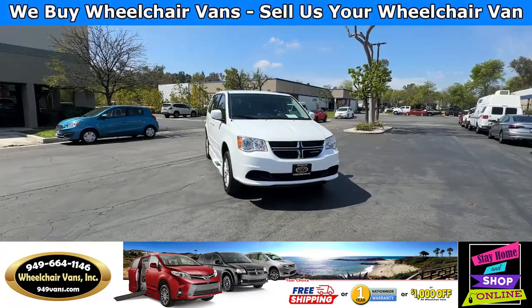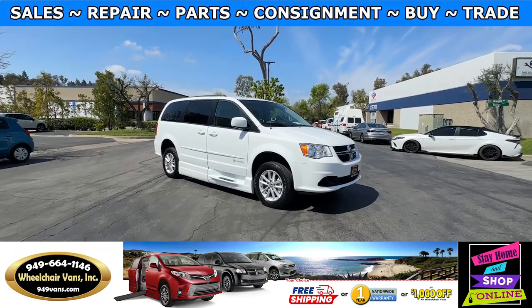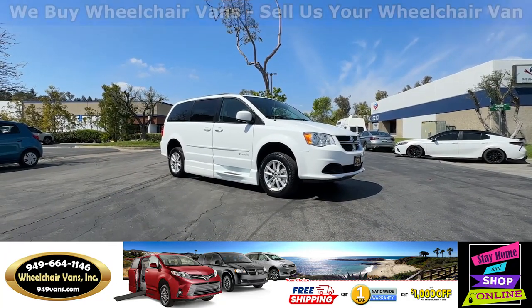Hello and welcome to Wheelchair Vans Inc. Today I'll be going over a 2015 Dodge Grand Caravan equipped with the BraunAbility in-flow ramp.